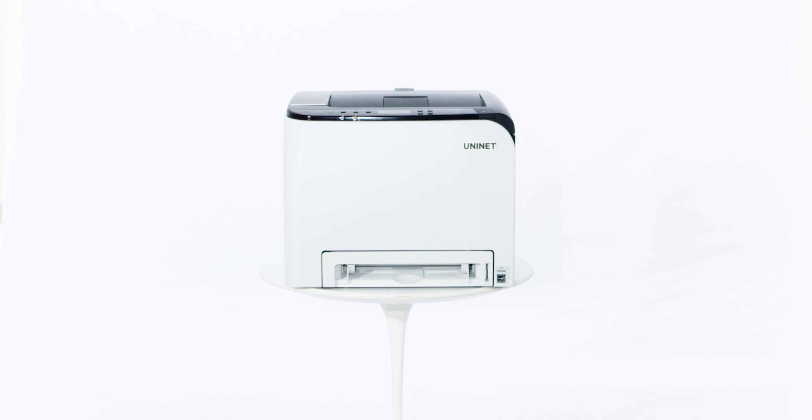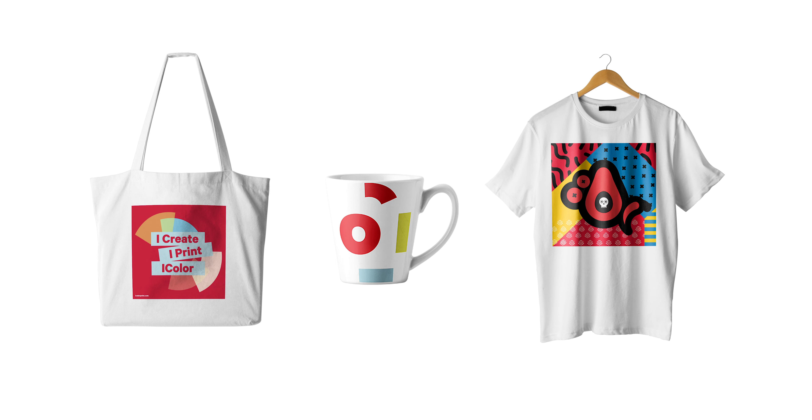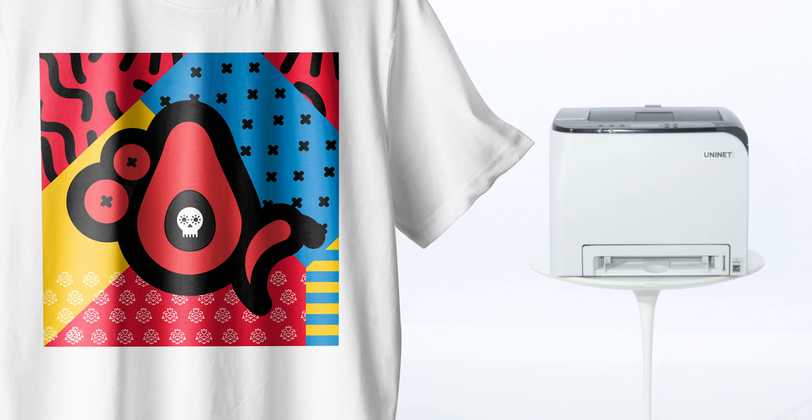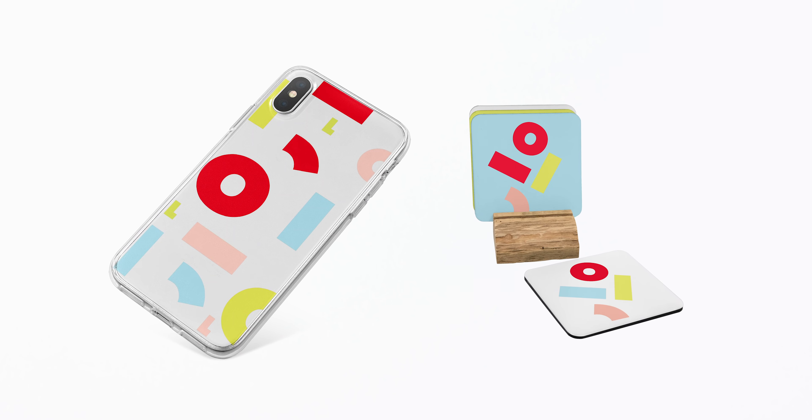The UniNet iColor 350 has specially formulated dye sublimation toner, so you can produce high-quality, durable, and vibrant color prints. It lets you transfer onto light-colored polyester-based textiles and sublimation-coated hard surface substrates.